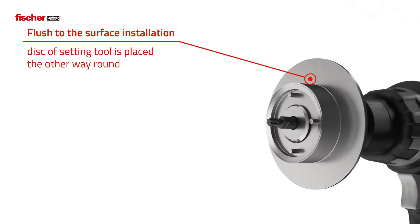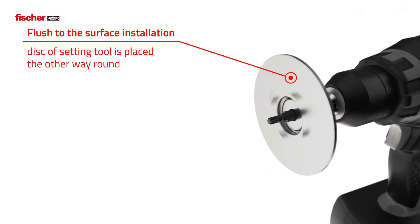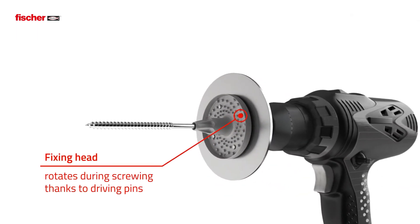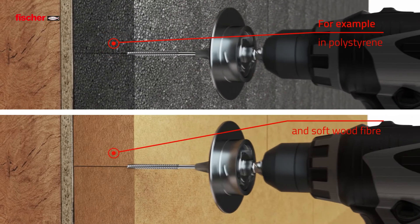For flush installation, the disc is placed the other way round on the setting tool. Because of the rotation of the anchor plate, the anchor finishes flush to the surface – for example in polystyrene or soft wood fiber.